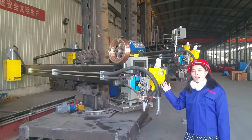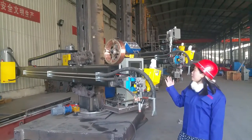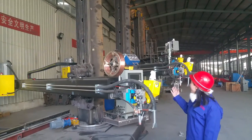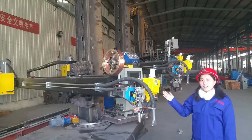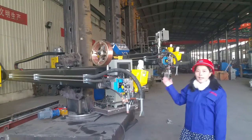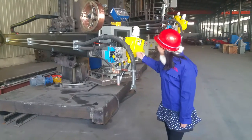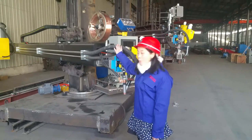This is our 5x7 meters welding column and boom. You can see how huge they are. And we have four steps here. We finished the test. You can see this is our welding head and the wire feeding.